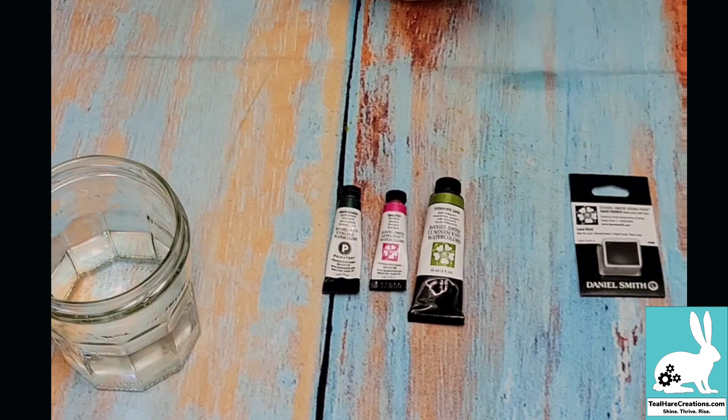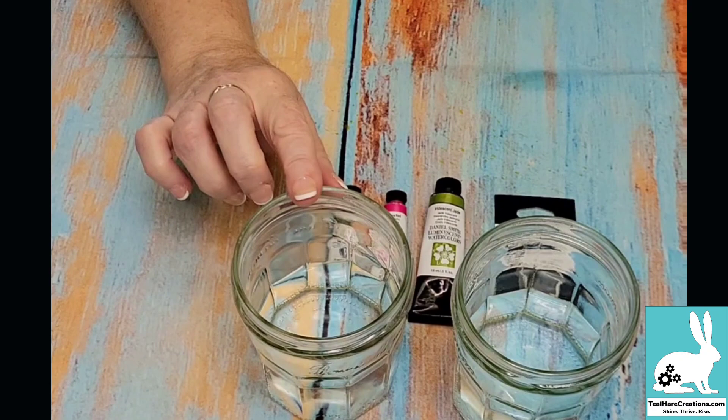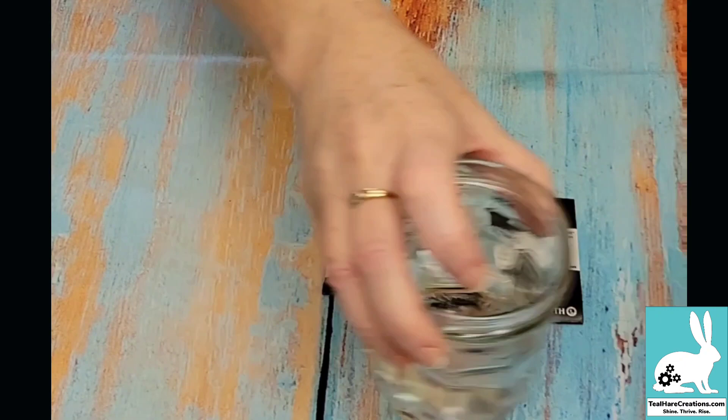The other thing I love to have on hand when working with watercolor is two glasses of water — I use old jam jars. The reason why is I like to keep the warm colors in one and the cool colors in another when washing off my brush. That stops your water from getting too muddy too quickly and keeps the colors fresher and more clear on your page.